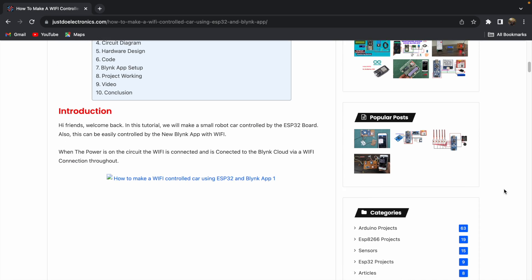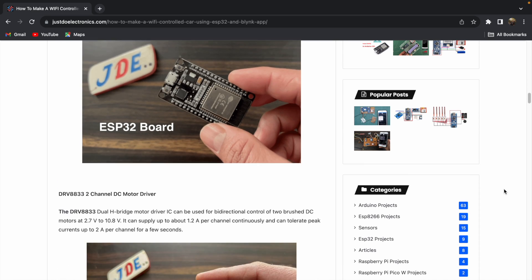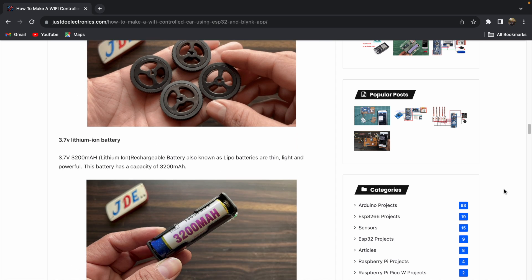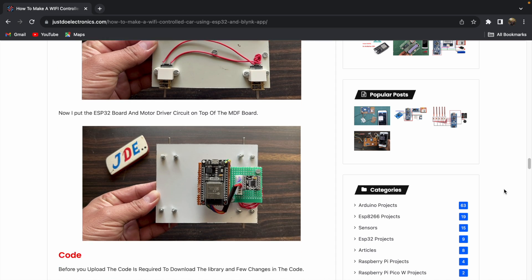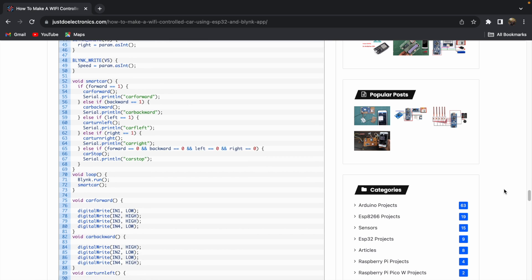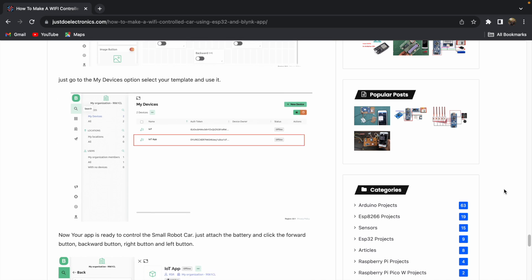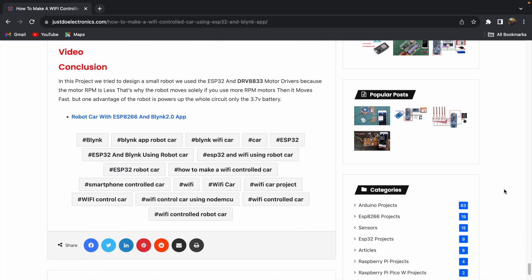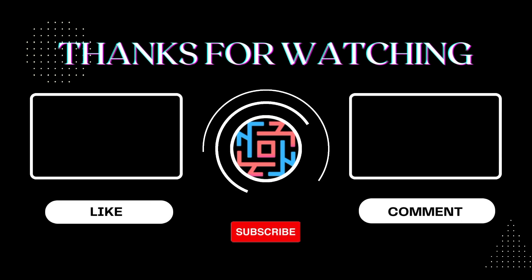If you want to make this robot yourself, visit www.justdoelectronics.com where I've published a detailed article covering the circuit diagram, code, components, how to upload the code, and how to set up the Blynk app. If you liked this project, please hit the like button and share it. Subscribe to my YouTube channel and press the bell icon for notifications. Thank you for watching, have a nice day!